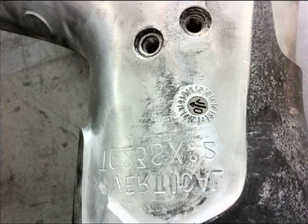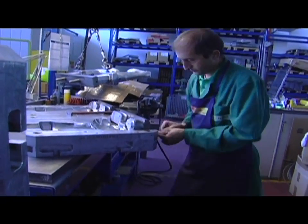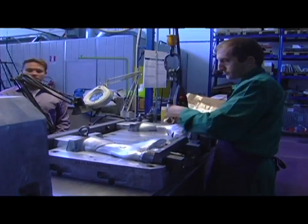All molds are stamped with a manufacture date so it can be determined exactly when a boot is produced. It's interesting to note that the only difference between a glossy shell finish and a matte finish is whether the mold has been polished. No other changes are necessary.